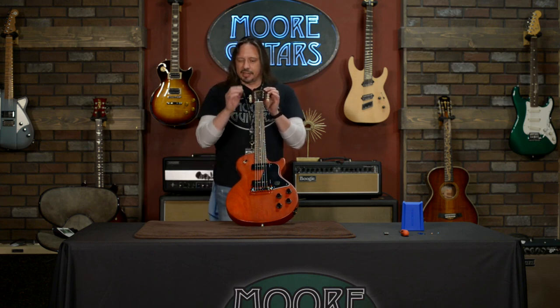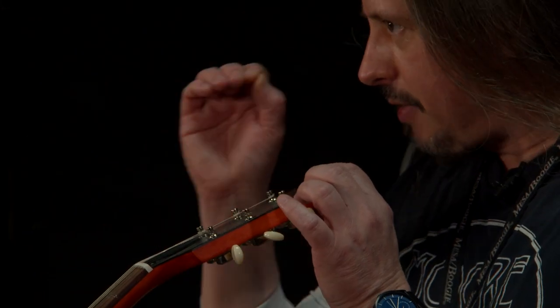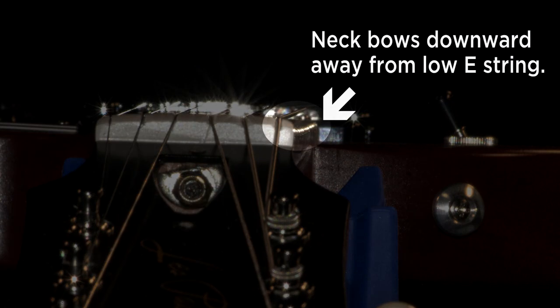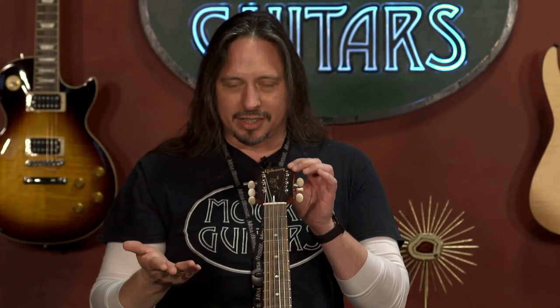By squinting, like you're sighting down a rifle, you can see that a very, very slight curve is extending from the nut down the length of the neck. That is indicating that the neck is farther away from the strings. You want lower action? Bring the neck closer to the strings. That's what the truss rod does.